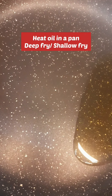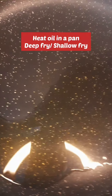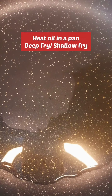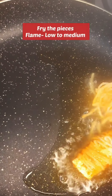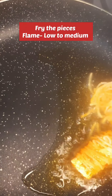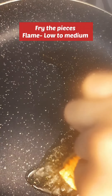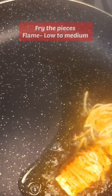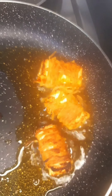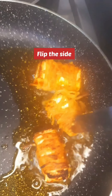Now we will put a little oil in a pan. Keep the flame on low to medium. We will keep going and flip the pieces to the other side in a good way.